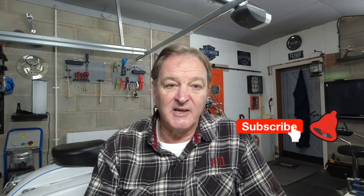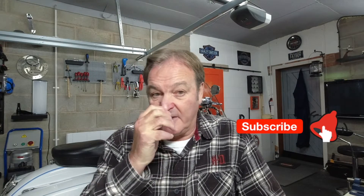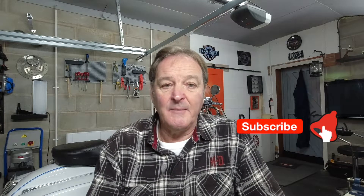Crikey, those are going to hit me! Anyway, let's move on from here. What I'm going to do today is I'm going to have a walk around a 1929 Harley Davidson JD 1200cc.